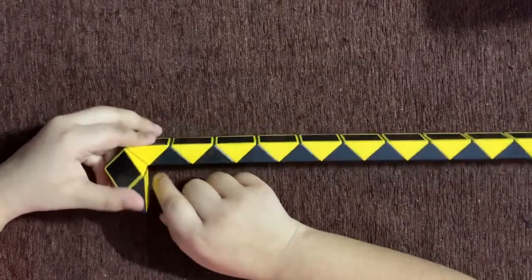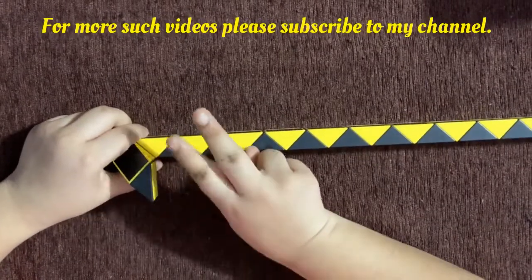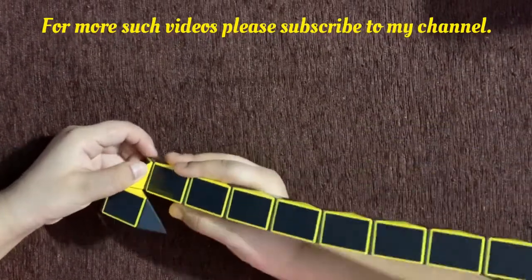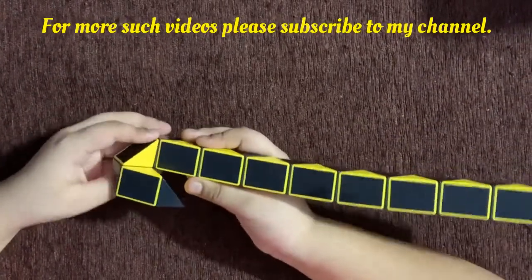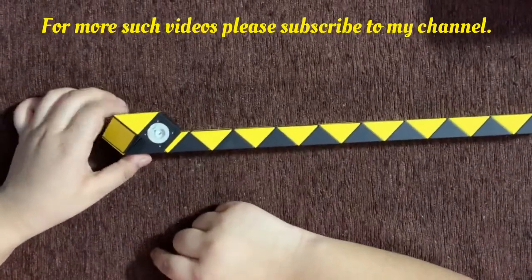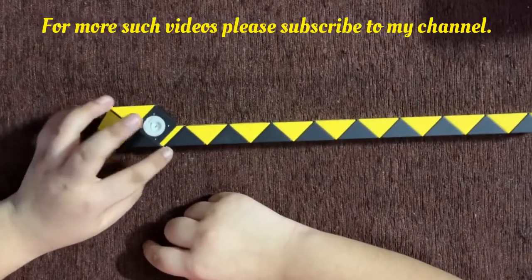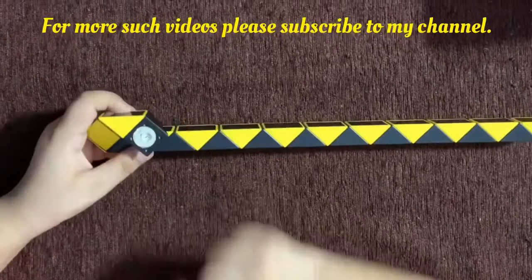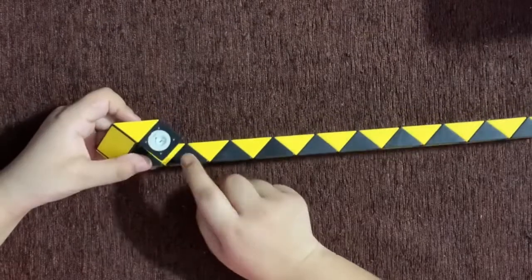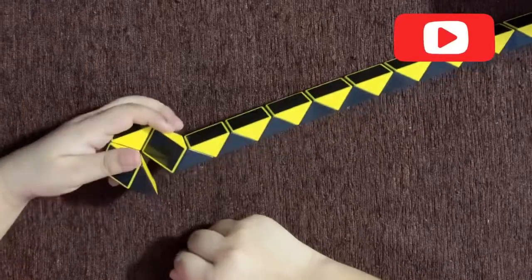Now holding it like this, so you have the triangular pieces. Count two — one, two — and rotate the second piece towards you. It should look like this now. Now rotate it so it looks like this. You see there is a piece which is in front of one of those triangle pieces. And now count three pieces — one, two, three — and rotate the third piece away from you. It should look like this now.